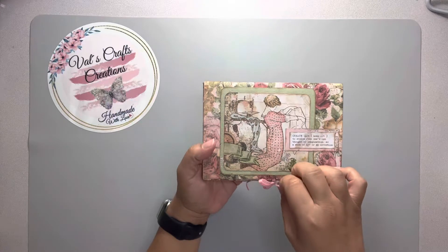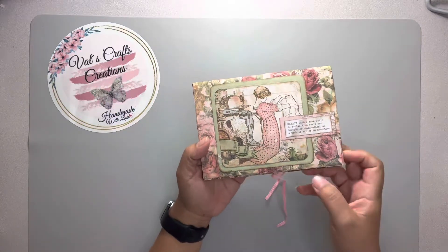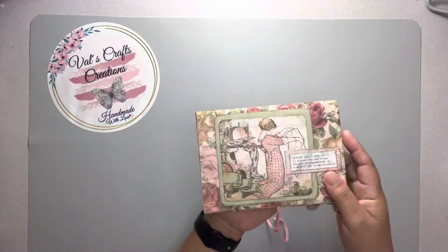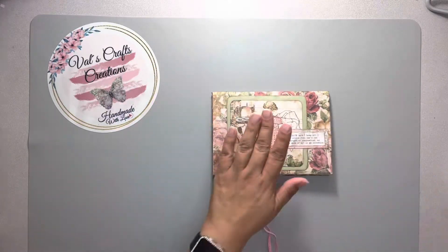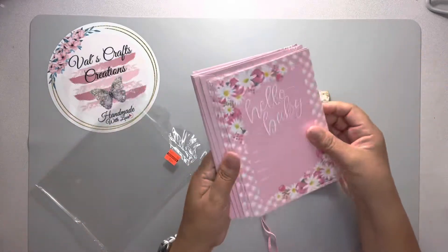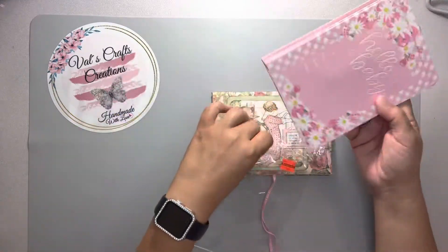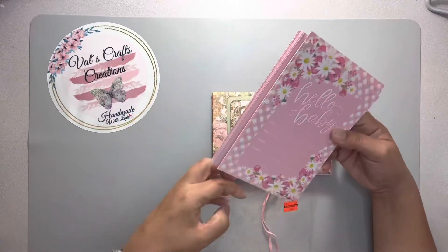I wanted to show you how it looks inside. I know I posted pictures but I wanted to do a flip through. You may have seen the video where I created this — I wanted to show you what I used. This here is an invitation card and envelope that I got at Hobby Lobby on clearance, and I've been doing different projects with these invitation cards.